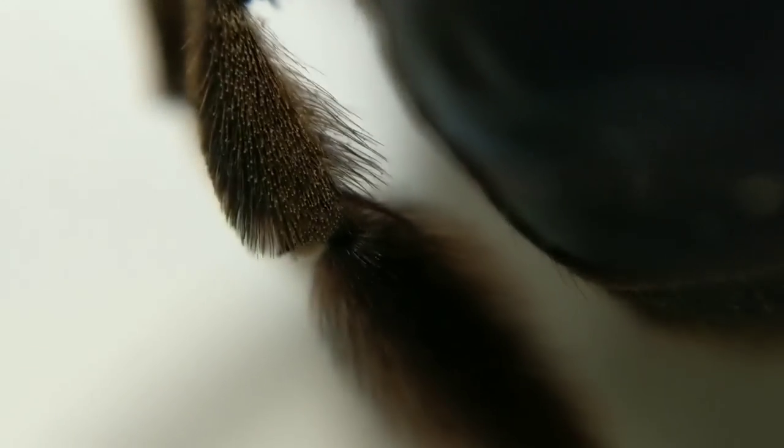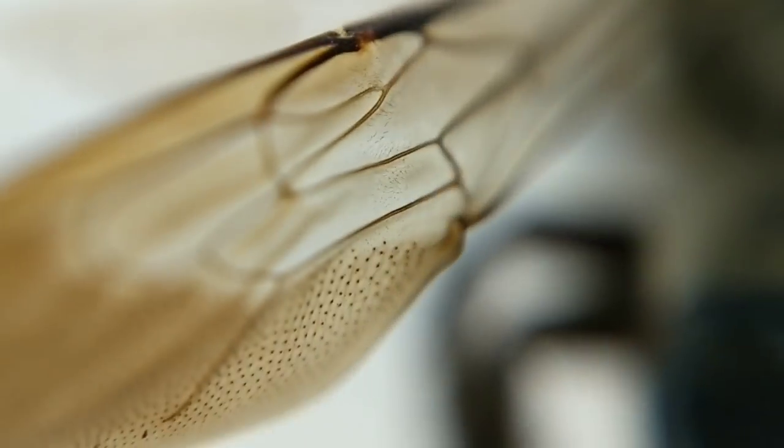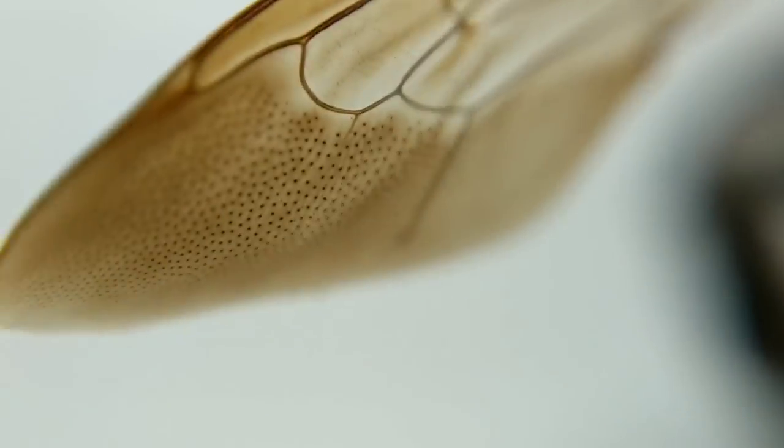Welcome to the art project. If you don't like insects, particularly bees, this might be a good time to step away from the screen. Maybe go watch some WatchMojo Top 10s or something.